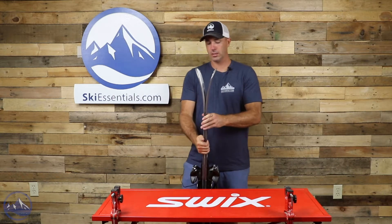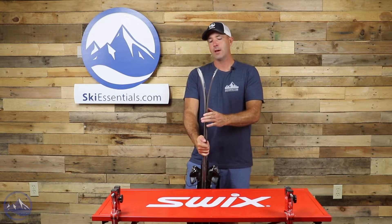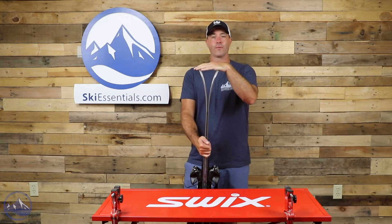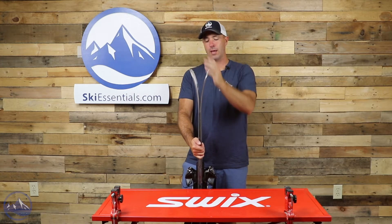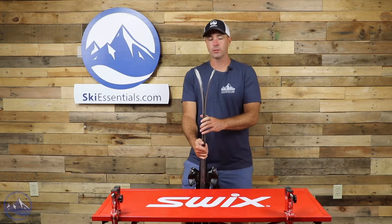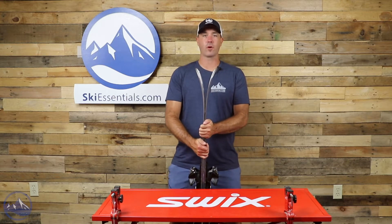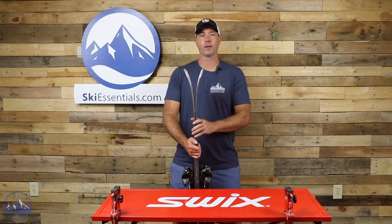As previously mentioned, that rocker profile starts right where that half sidewall ends — for an 86mm ski, this is a pretty average rocker profile for an 86 millimeter underfoot all-mountain ski. Moderate splay with a nice gentle, consistent curve that does a good job of keeping the ski on top of any type of fresh, soft, or broken snow, whether it's powder in the morning or cut-up crud late in the day.